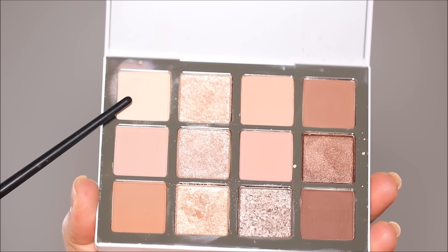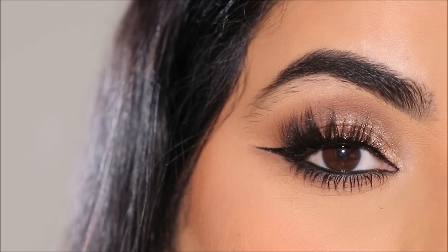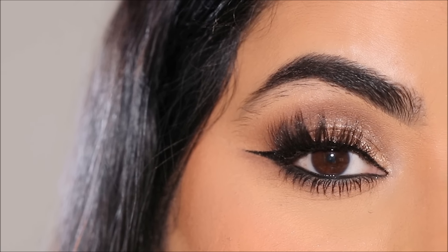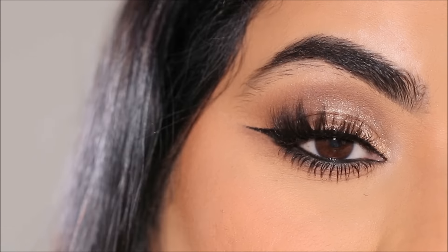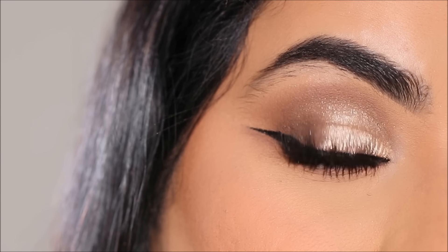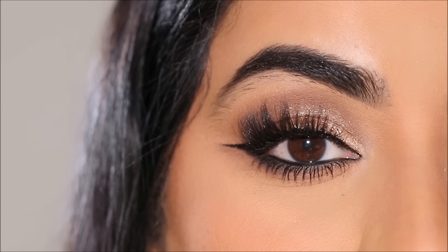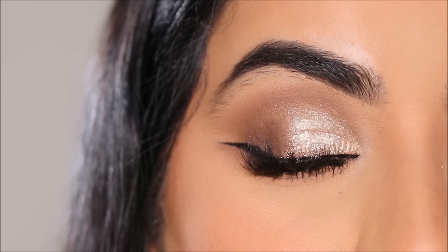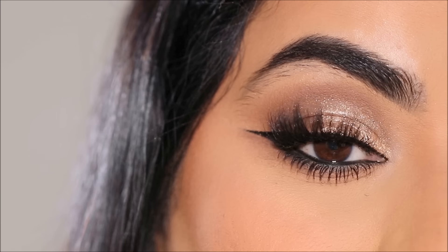With a lighter matte shade, I'm going to highlight the inner corner as well as the brow bones — you're welcome to use a metallic highlighter too. And here is the most requested eye makeup for 2024 — actually, it is in fact the most requested bridal eye makeup look. Brides probably prefer this because with every change of outfit, you don't have to change your makeup if you have neutral makeup, as it goes well with every outfit.